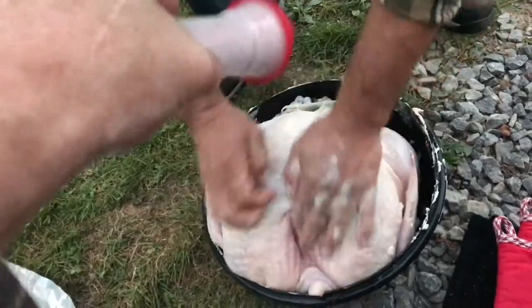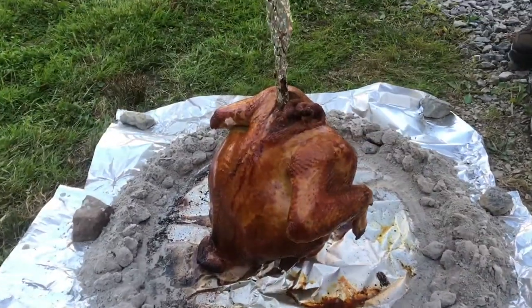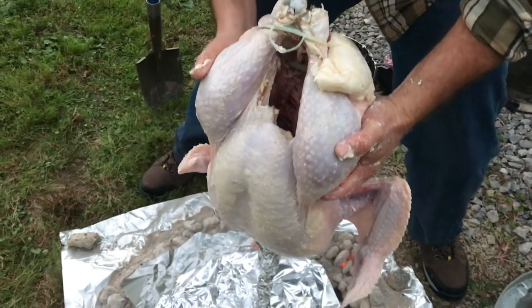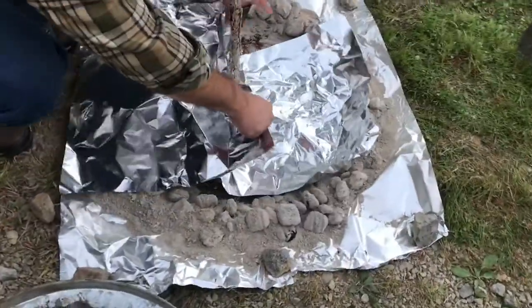Coat that turkey in butter and then put some salt in there. That butter is what makes everything golden brown. With a steak driven in the ground, you can put that turkey on there. You cover the ground and the steak with aluminum foil, and then the garbage can goes over the turkey.